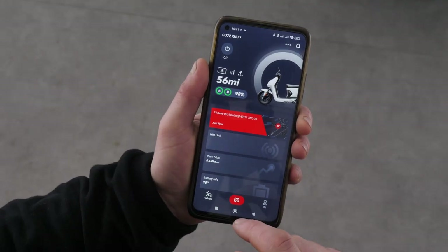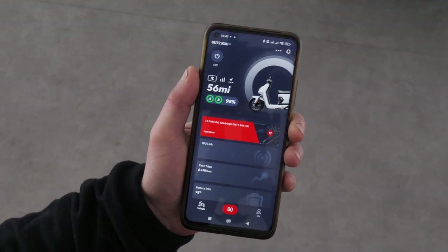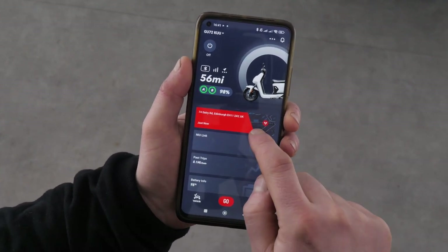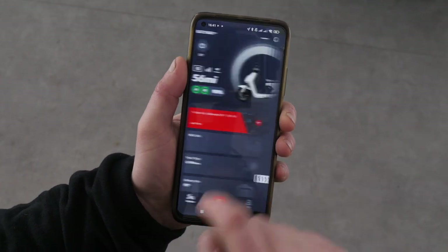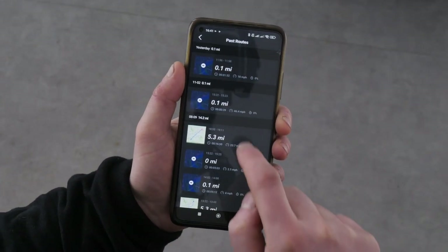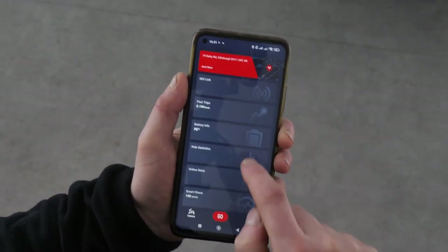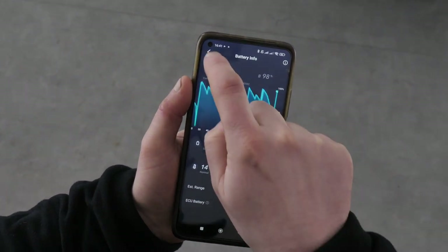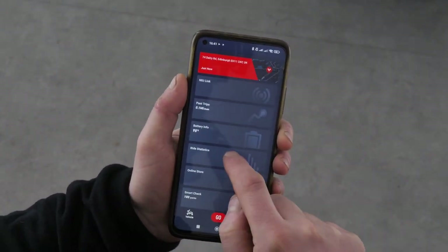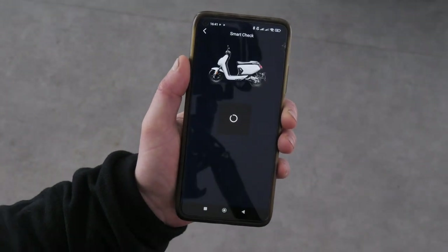Let's take a look at the app in a bit more detail. You'll get notified of any unauthorized movement via the app, and you can check the scooter's location via the built-in GPS tracker. You can also check past routes, battery health, ride statistics, and run diagnostics checks via the app as well.